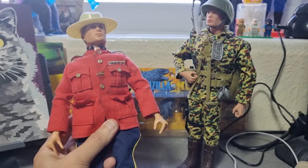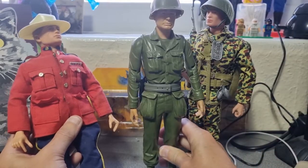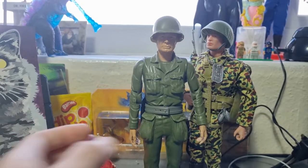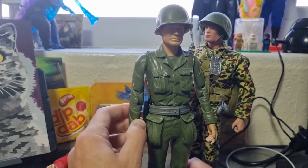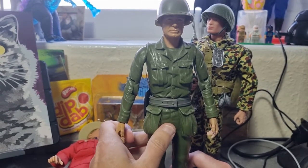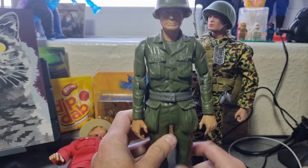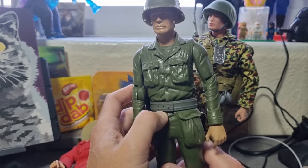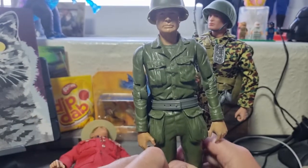If you had a rich cousin in America you might get yourself a Stony Smith, produced by Marx. In the UK we had Marx's western series — the Best of the West, or Johnny West, or whatever it was called over here. I had the Cherokee Indian — great figure, had bright orange hands and face which was weird. I've got a few of these and I'm going to do a video on them. You very rarely saw the military Marx figures in the UK.